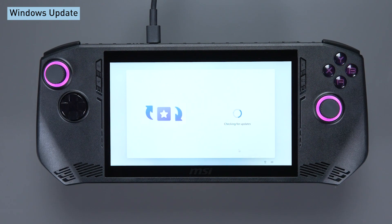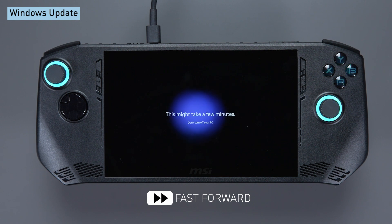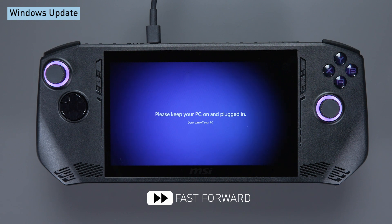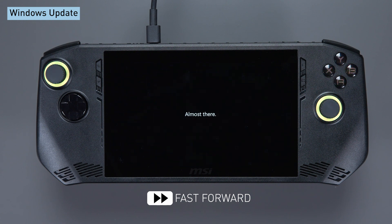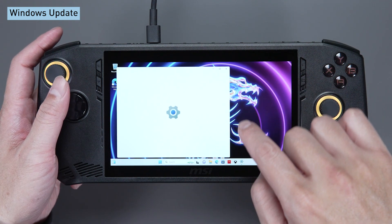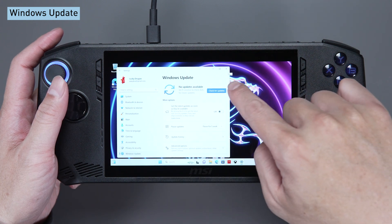Now sit back and relax while Windows updates itself. Please note that there will be several reboots during the Windows updates process. This is normal — don't panic. Once we're done with the updates, it will bring us directly to the desktop. You can also go to Windows Update to check if there are any other features that haven't been updated yet.